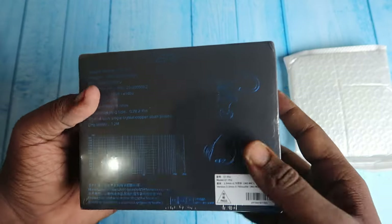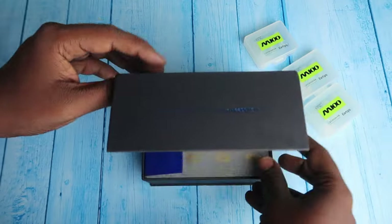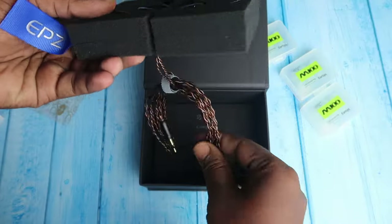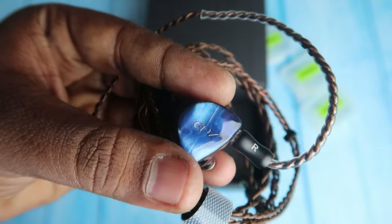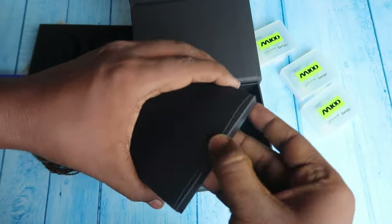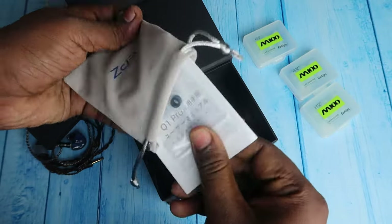Firstly, here is the EPZ Q1 Pro box, and on the rear side of the box there are some specs of this IEM. Once opened, you will get the EPZ Q1 Pro IEM connected along with the cables. Inside the box there is one more storage box, and inside that you will get the IEM storage bag, two pairs of ear tips, and a user manual.